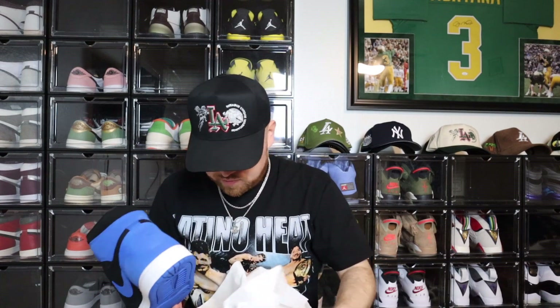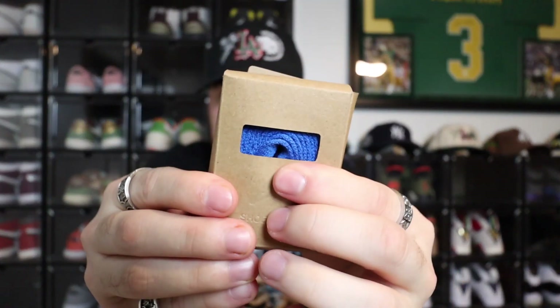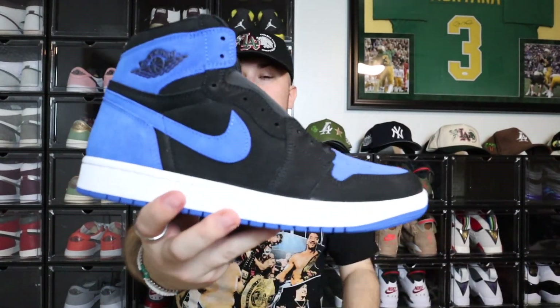Let's take the lid off — you see the stamp right there — and let's take these bad boys out. I know there's extra tissue paper so you don't get to see the sneaker right away. Right off the bat — there are extra laces! Inside the right sneaker, at least for this pair, comes with some extra laces, which are the blue laces to match the royal blue.